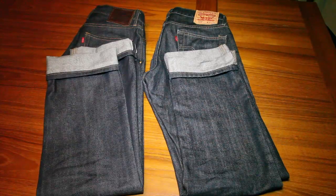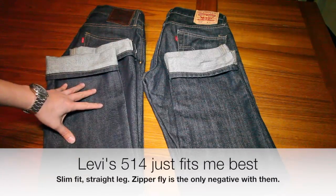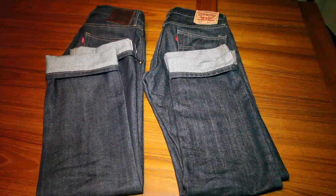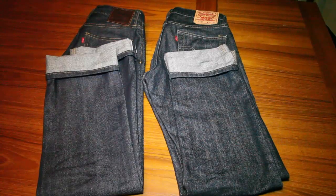Anyway, my favorite Levi's jean is the 514, which is what you see here. It just so happens that the Levi's 514 in selvedge is much cheaper than some of those throwback 501 models — it retails for about $120 or so.